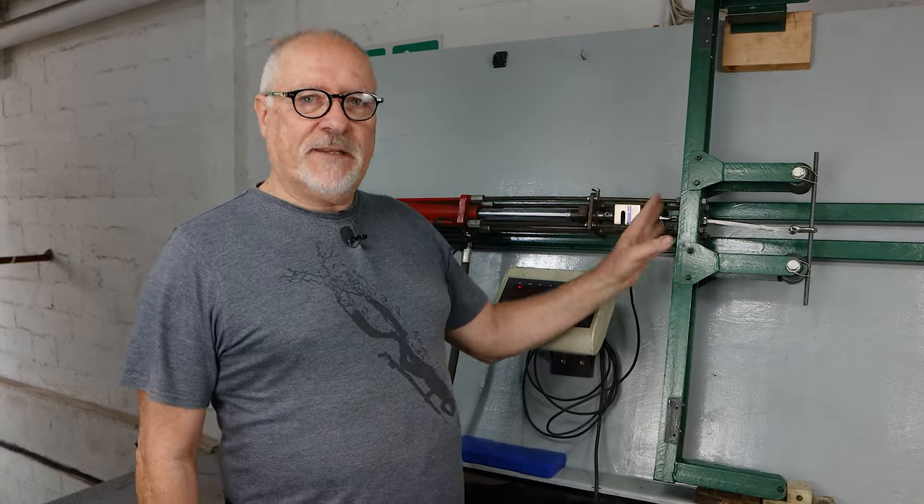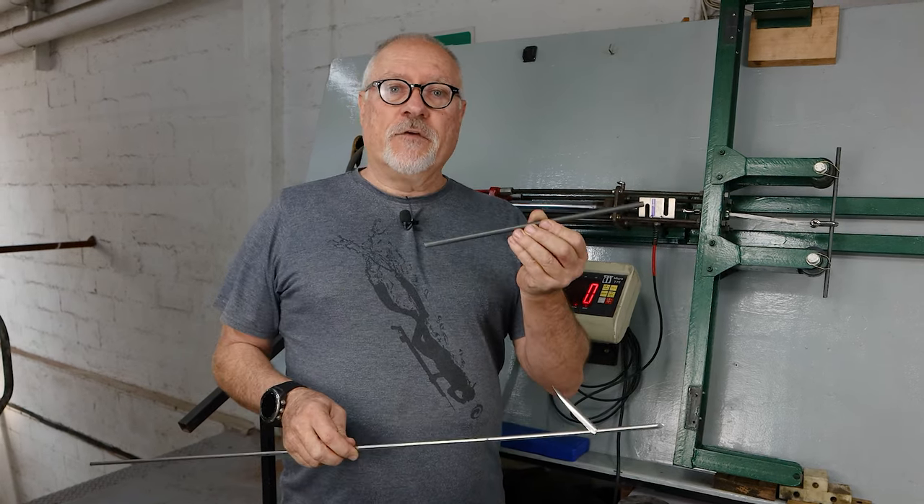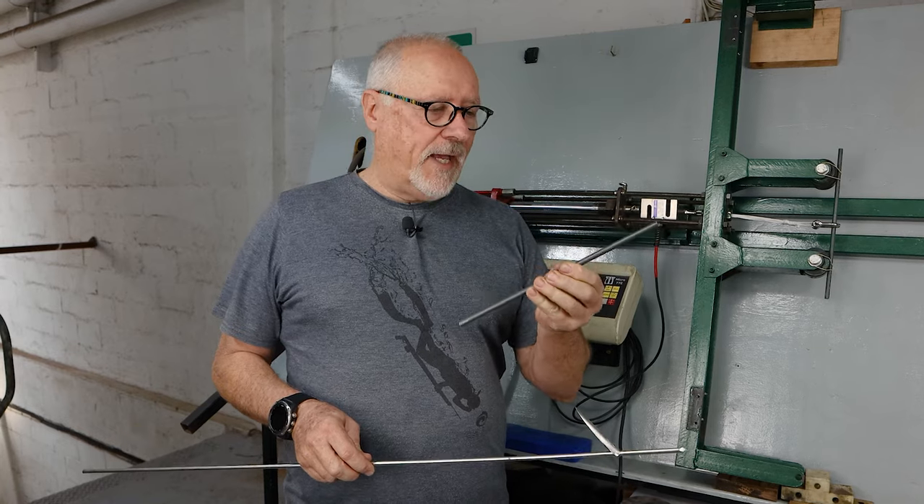Hi guys, welcome to another video. As you can see, back at our testing station today. I've set the jigs up to load test spear wire — the steel itself that the spears are made from. Those of you who know our brand know we do not use stainless steel. I'd love to use stainless steel, but I'm yet to find a suitable stainless that's as good as, if not better than, our current non-stainless spear wire.